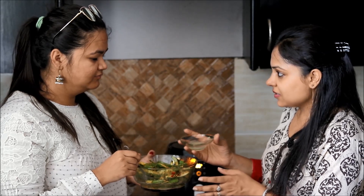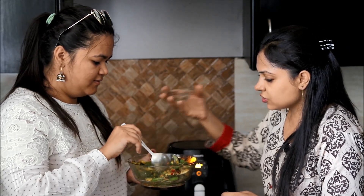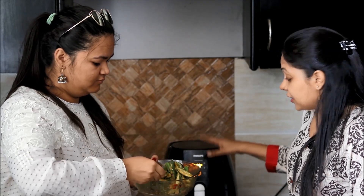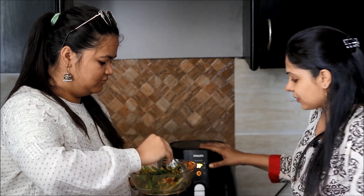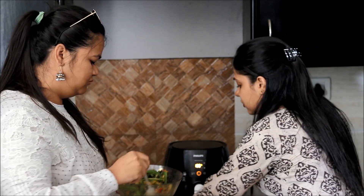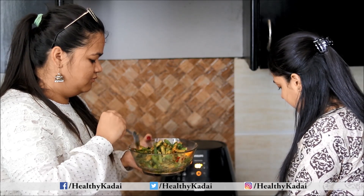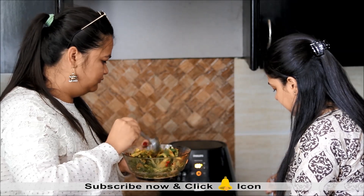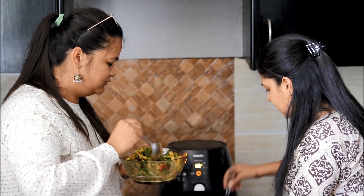After 10 minutes, we will add lemon juice and toss everything once again. Meanwhile, I have also preheated the air fryer — you need to preheat it at 180 degrees Celsius for 5 minutes. While you mix, I will also grease the air fryer basket by slightly brushing it.